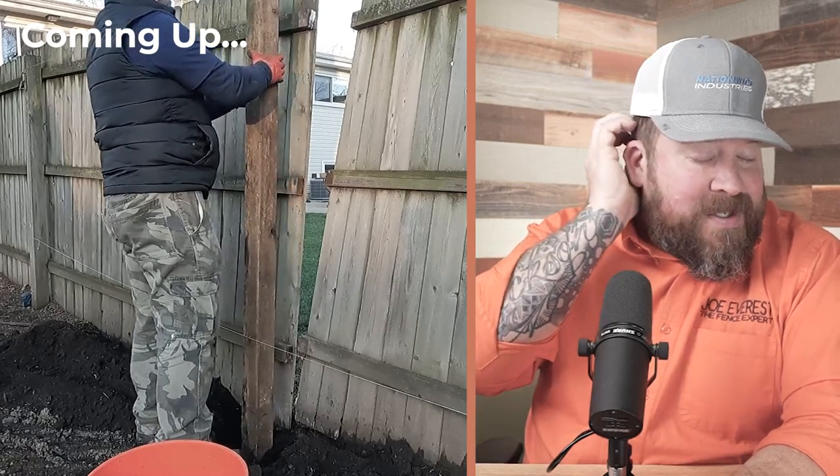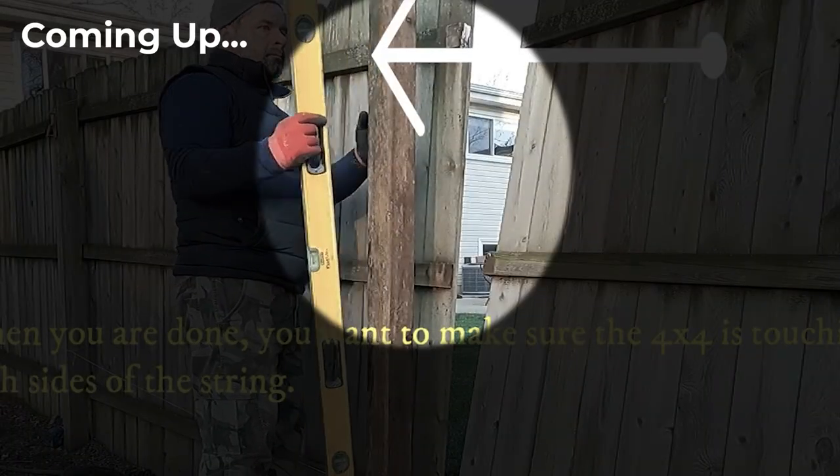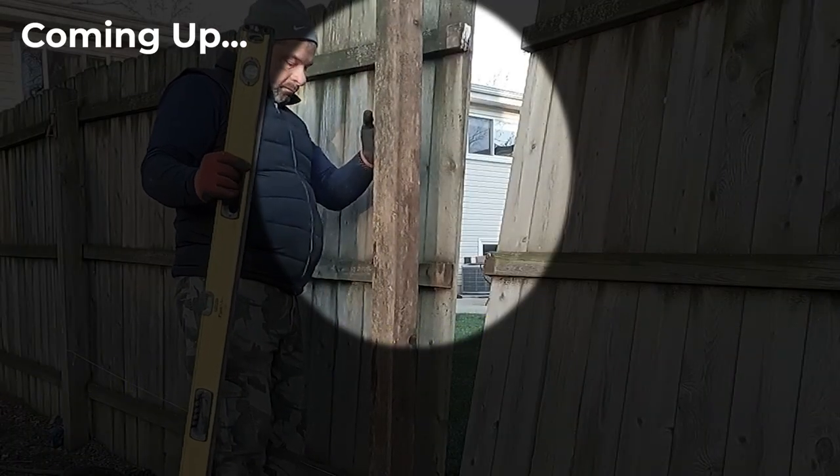There's a lot of movement in that post. You'd want even concrete around the entire post. It definitely should not move as soon as you let go of it.